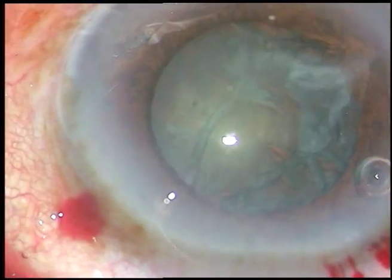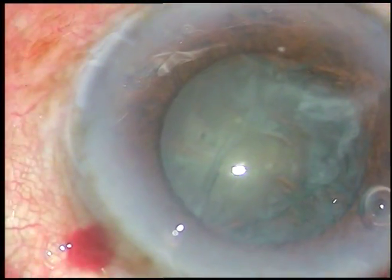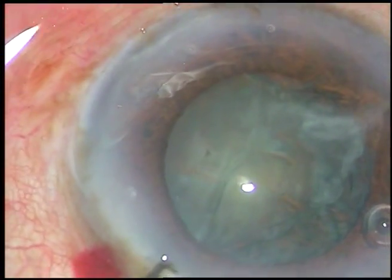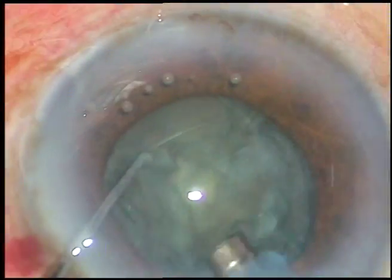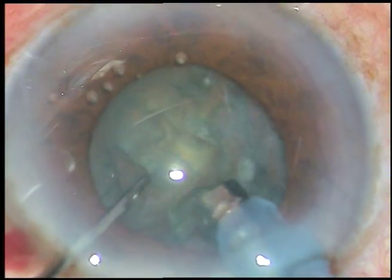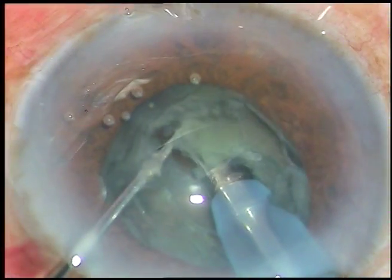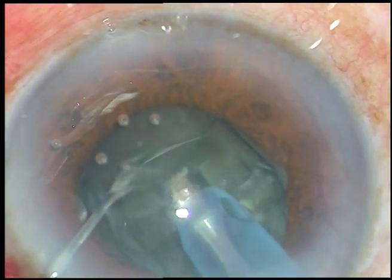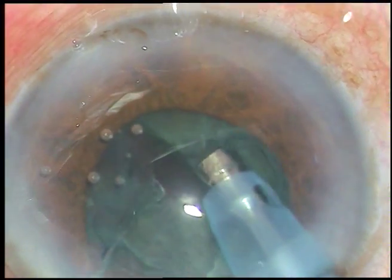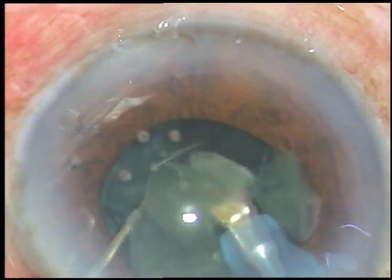Now the tip of the phaco handpiece is introduced. This is the Oertli Cataris 3 phaco machine. The tip is called EZ-Tip and it is introduced into the anterior chamber. The exposed part of the tip is buried into the substance of the nucleus — this is vertical chop. I engage the chopper just in front of the phaco tip and chop it. This anteroposterior division of the nucleus is vertical chop.